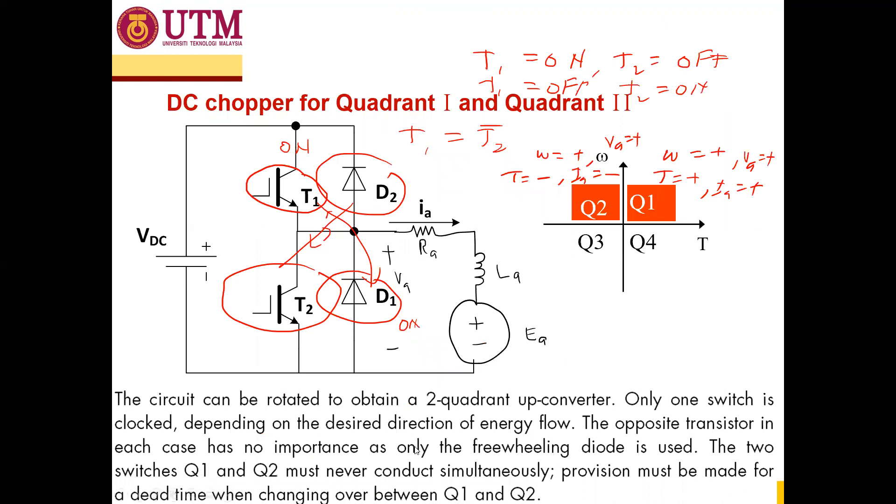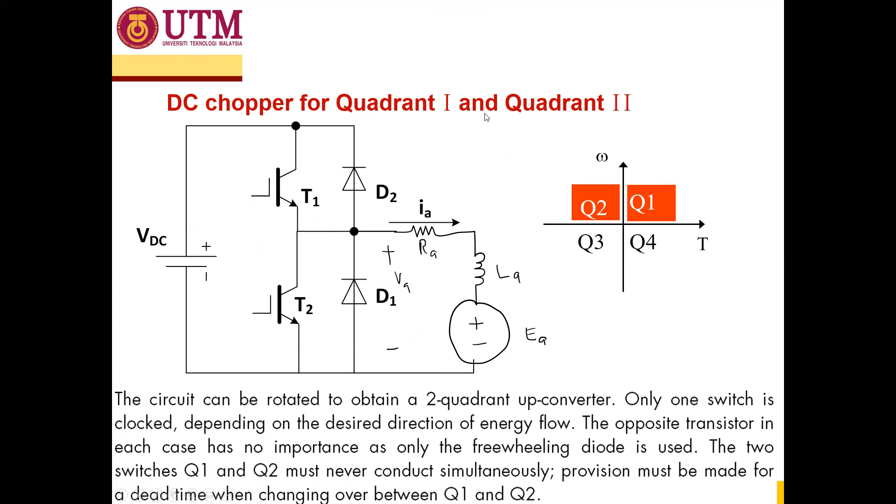This circuit allows the motor to be operated in two quadrants. Quadrant one is forward motoring — the voltage must be positive and the armature current must be in the positive direction. The second quadrant is forward braking, meaning the speed is positive (so back EMF is positive) but the armature current is negative.